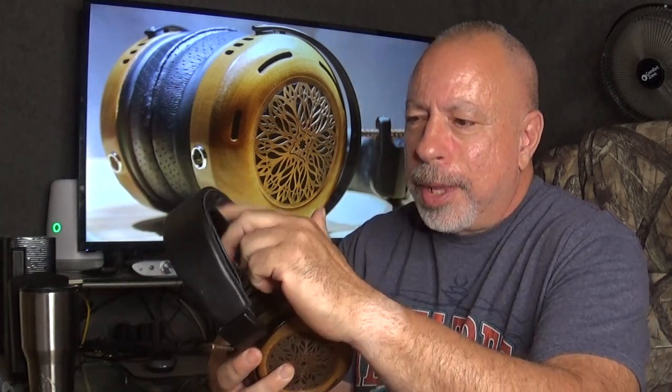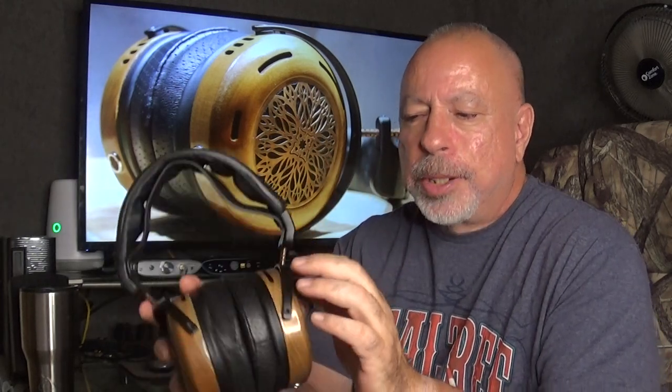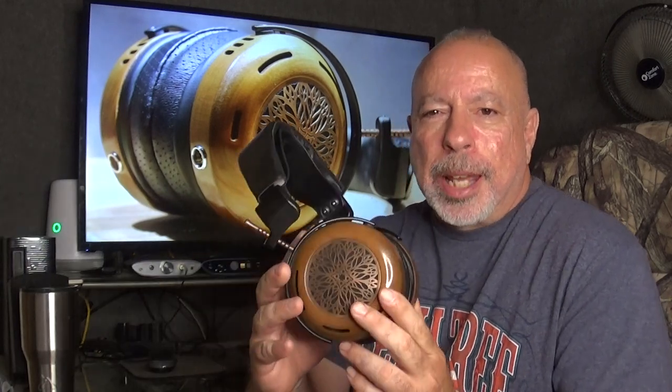At 521 grams it's definitely not a light headphone — one of the heavier headphones I've reviewed — but it is surprisingly comfortable, and I'll talk about that. There is also an option to get it with a magnesium chassis, which reduces the weight by 34 grams, but that is a $250 option.